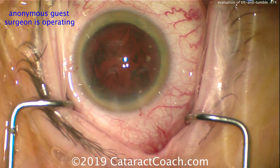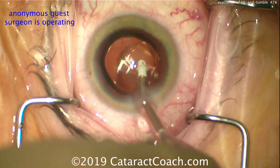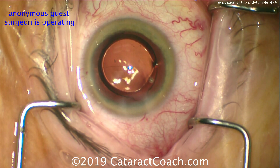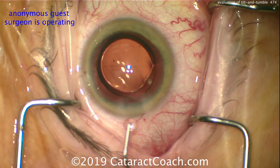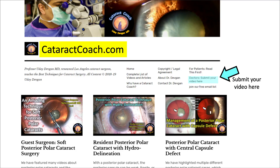Here we are at the end — let's zoom to the very last part of the case. There's the IOL well in the capsular bag, that looks great. It's time to seal up the incision. That's a monofocal, aspheric, single-piece acrylic lens — looks like a Tecnis lens. Everything looks great. Thanks for submitting the video. You can submit your video too — go to cataractcoach.com, click the link for 'submit your video.' It can be anonymous like this and you'll get honest, helpful feedback and advice to make you a better surgeon. Thanks for watching.